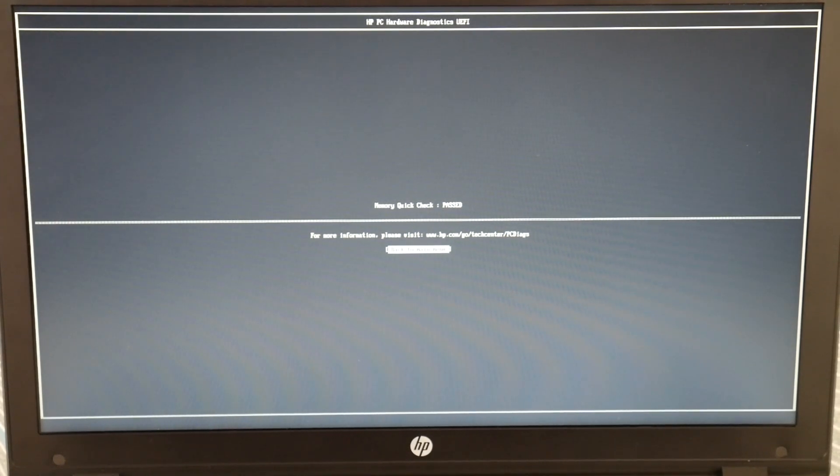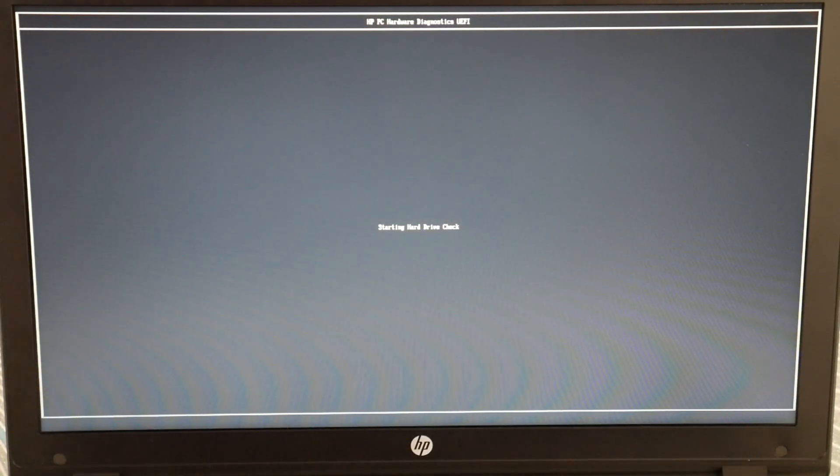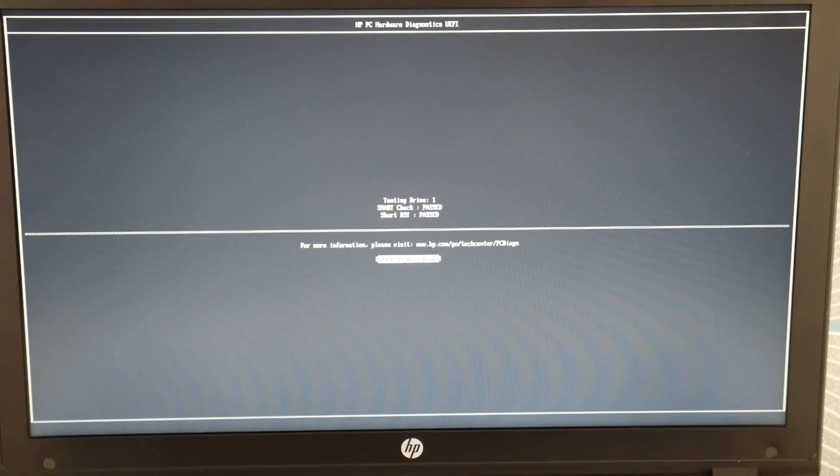It passed. Now while I'm in here, I'm going to quickly check my hard drive because it's always a good thing to check. I hit Enter, and if my hard drive also passes, then we're going to go on to the next step in the video. Both passed — they're both working.